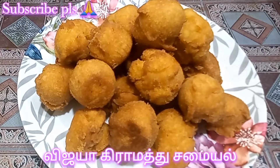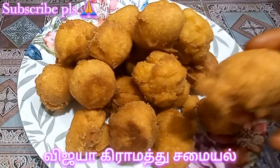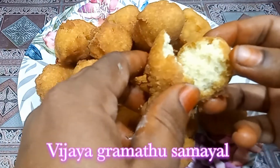Hi Friends! Welcome to the JAK Ramath Samir. We are doing a tea-caday with a little bit of tea. How can we do this?